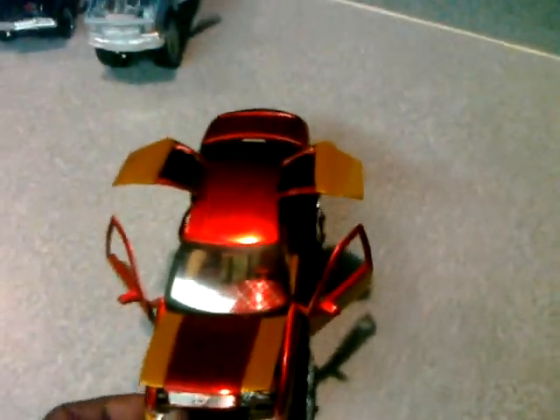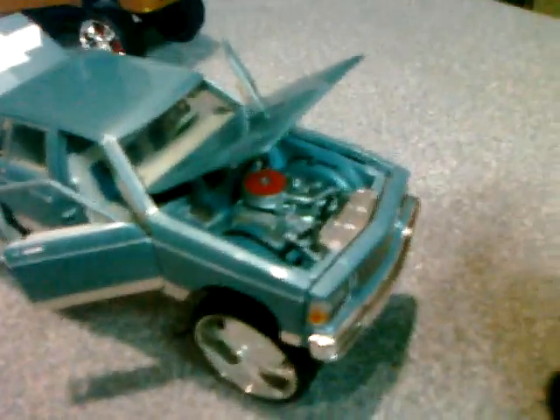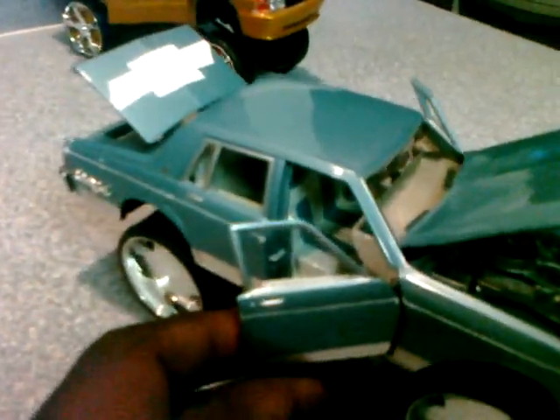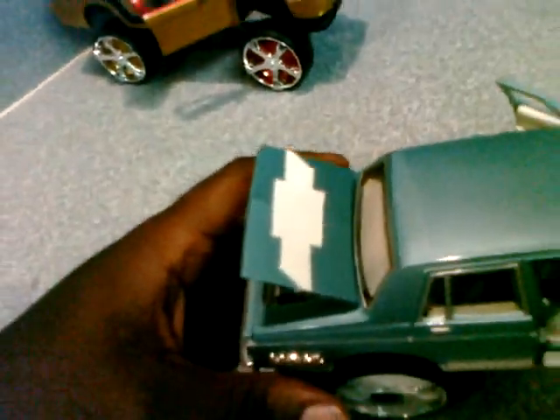Next I have a Chevy Caprice Classic — it is also die-cast. I did nothing to the motor at all. I did put the white pin striping down the side here. The interior was all black, as you can see — I painted it to match the car. It's a light blue and white. I did have to mix the colors to get that blue. I painted the wheels white, and got these from a buddy of mine. I painted the Chevy symbol on the trunk and added these large logos here.